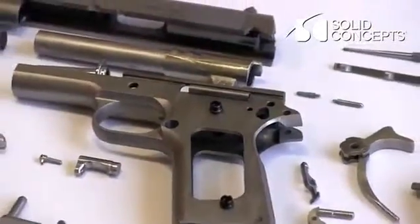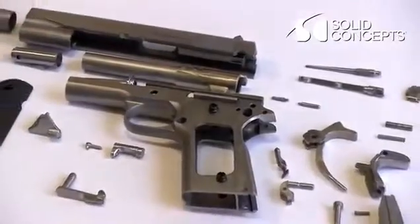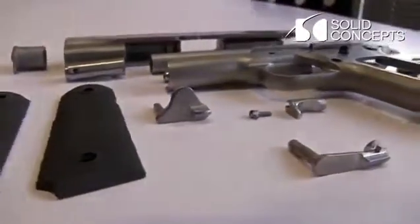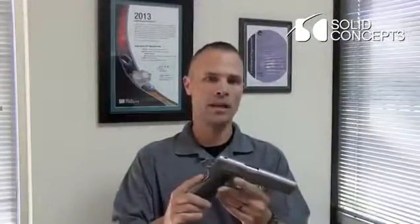The slide, the frame, and many of the internal components were made out of stainless steel 17-4 DMLS product. A couple of the items were made out of Inconel 625, such as the mainspring, the beaver tail, and the hammer, and we did SLS on the grips.